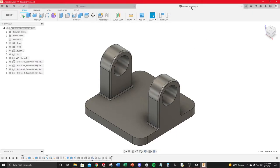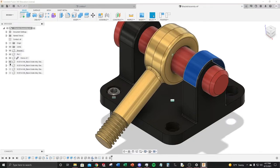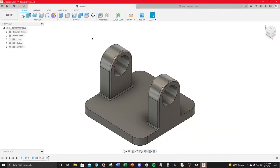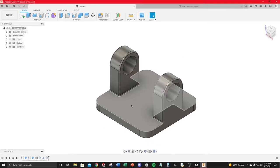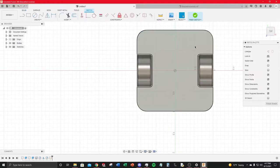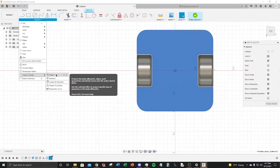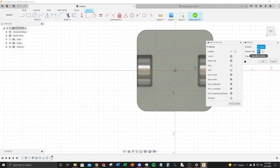Next, create counterbore holes at the corners. First, set up hole locations centered on the corner arcs. Click the top face, hit Create Sketch, select the face, then under Create go to Project (shortcut P). Use Project to project the geometry of just that face — this gives you center points for the arcs as reference.